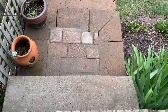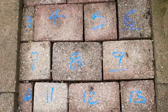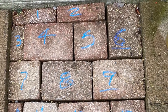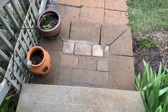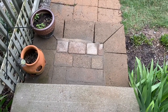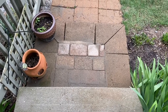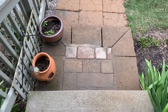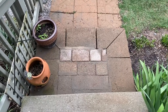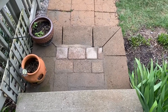First of all, these cinder blocks had all sunk down a little bit. So I went to Lowe's and got some sand, took them out, put some sand in, put them back in and brushed sand around them. Pretty amateur job, but it's definitely going to be better than it was. I'm just going to let it dry and keep putting sand in them. They were down a good half, three-quarter of an inch, something like that.